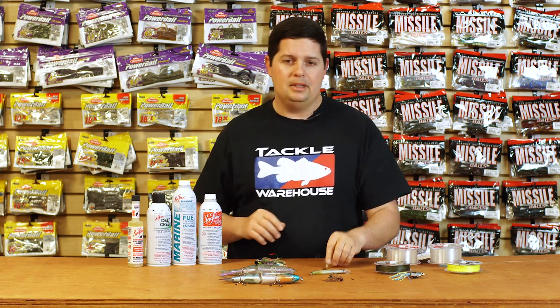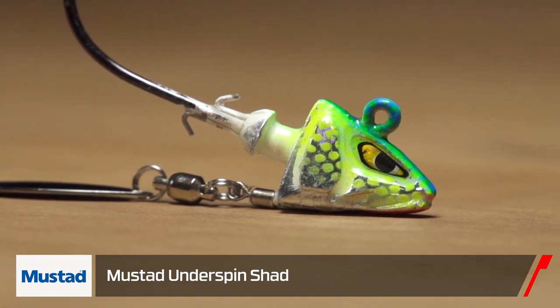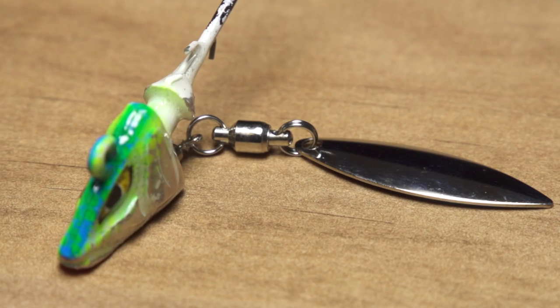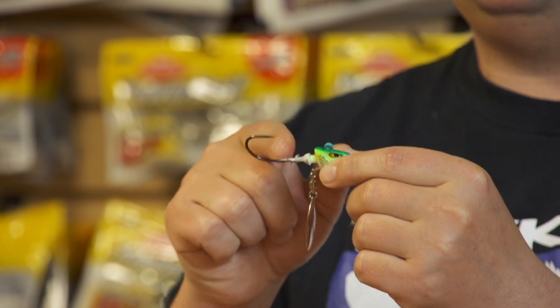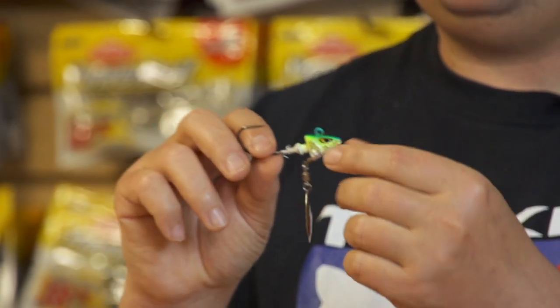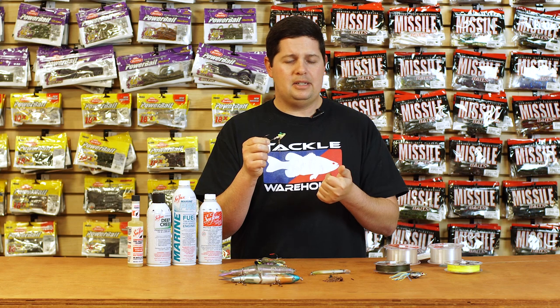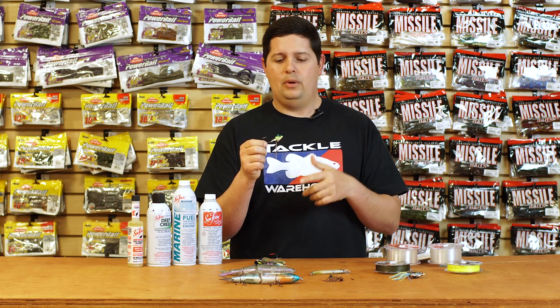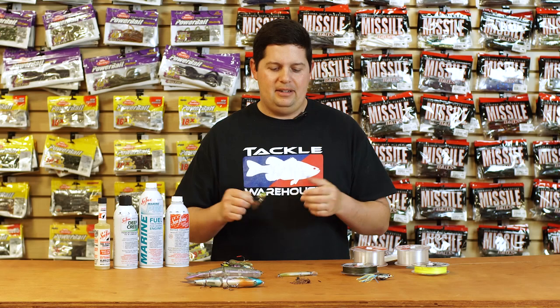Another great option for wintertime - we got a new underspin from Mustad. Mustad came out with their own underspin featuring a dual swivel system on the blade so it's always going to spin really well. Got dual prongs and a full cone on the lead. Since it's from Mustad, it's got a Mustad Ultra Point hook - you can't go wrong with that. Underspins are the way to go while it's still cold outside - you can fish them really shallow or really deep. Mustad has them all the way from quarter ounce to one ounce, so they've got you covered for all ranges.